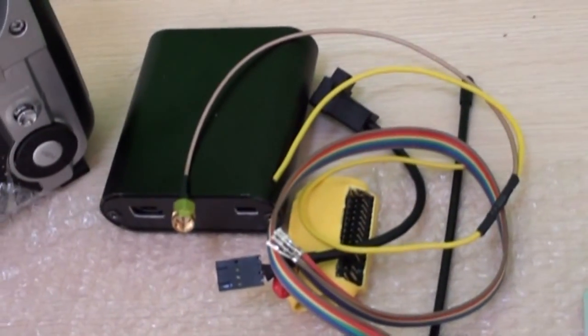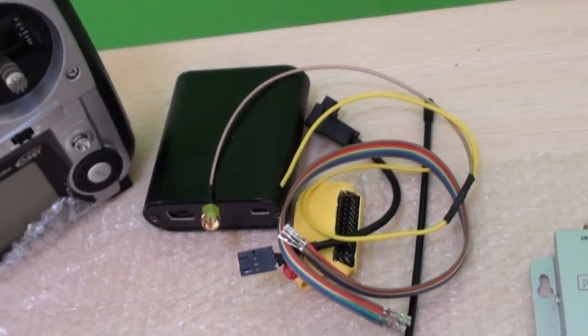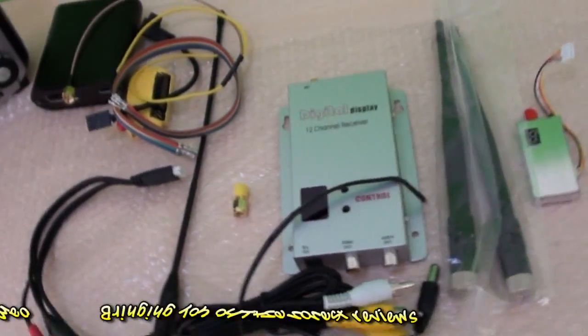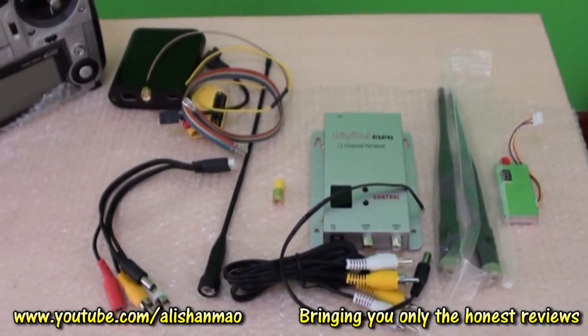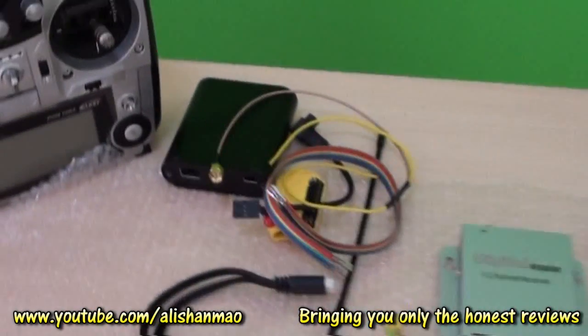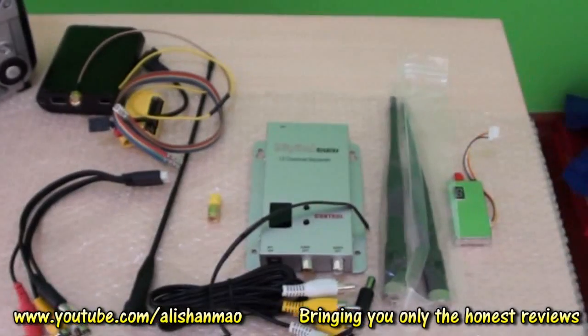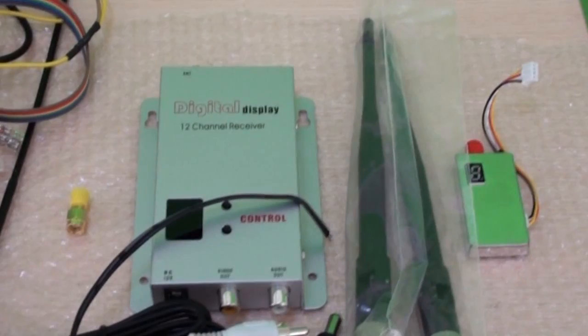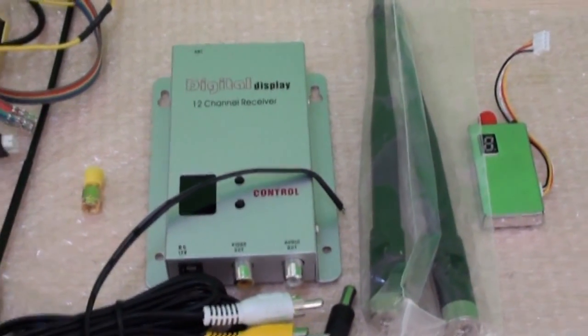I'm going to simply install the new Chain Link 30 kilometer UHF system from BEVRC and use it with my Sony CCD camera, and we will see how far we can go. I'm not worried about the control because of the UHF system, but the thing I want to see is whether I can get around 20 kilometer range on this new 1.3G system.